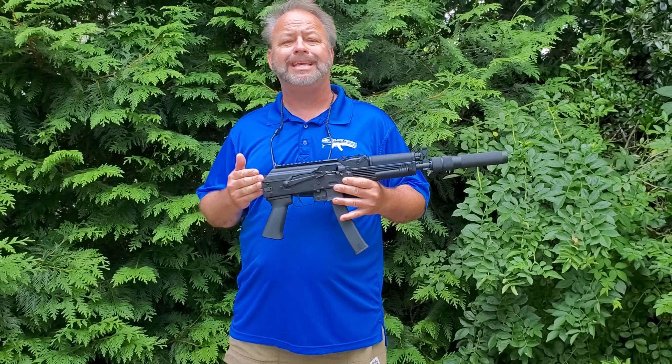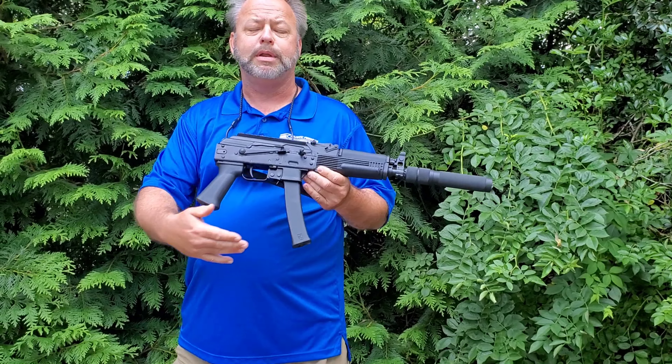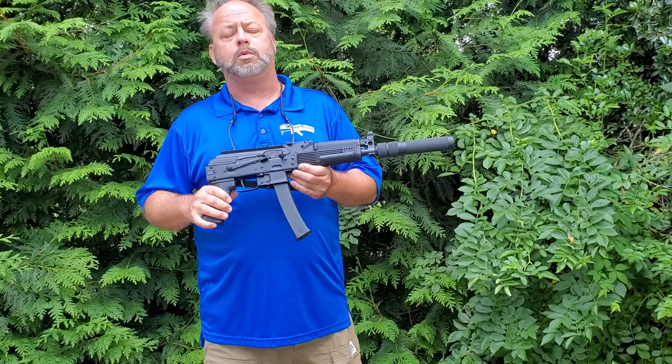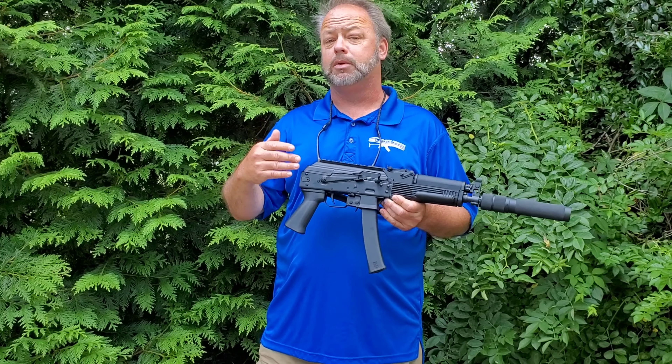They first came to the market with the KP9, which was a pistol version of this. You can see it with the 30 round magazine. Everybody loved it — they did awesome work with their product as well as customer service. They then started to work into some of the rifles.